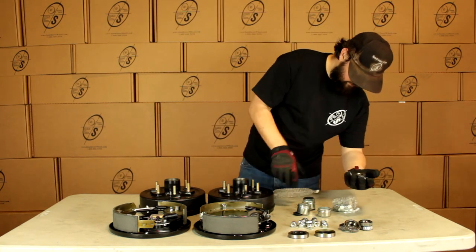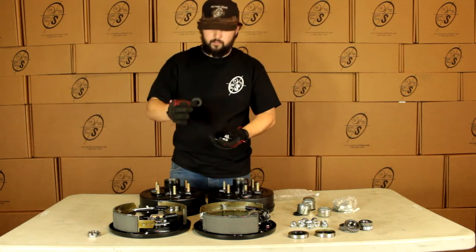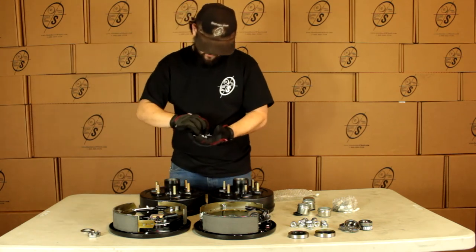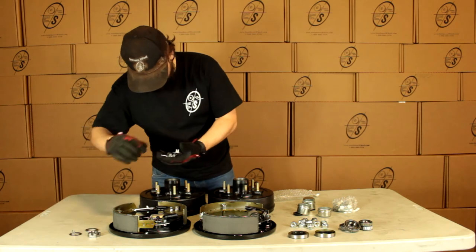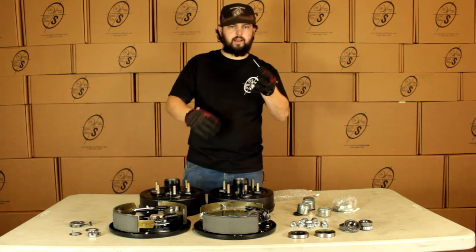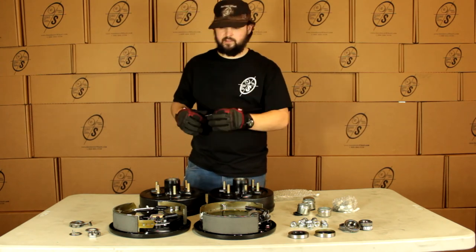Then we have our hardware here. We're going to get two castle nuts, two regular washers for our regular spindles, and two tang washers for our easy lube spindles. Then we're going to get two cotter pins. More than likely you're not going to need these, but we like to send them just in case they actually still use the cotter pin.